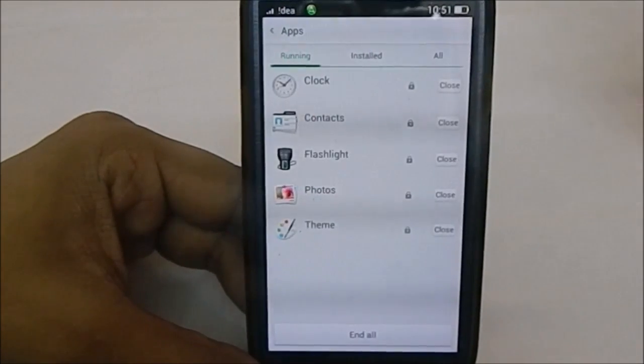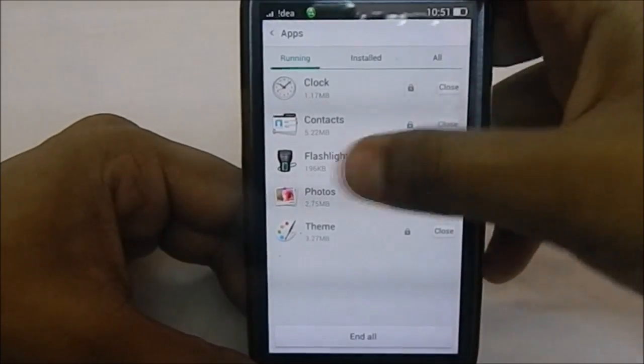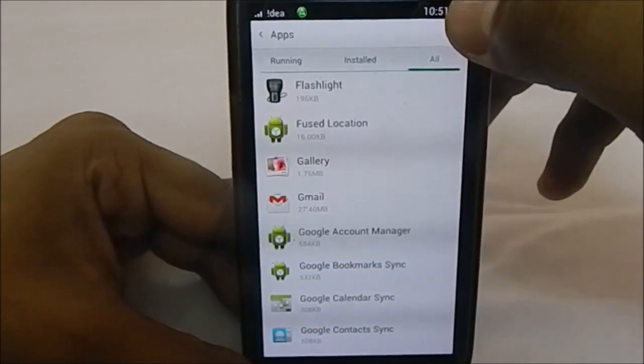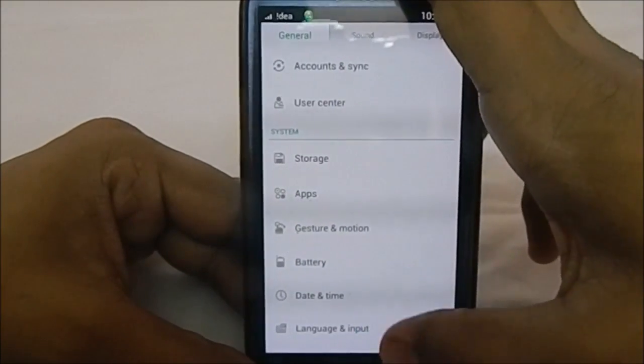It does have a lot of Chinese bloatware since this is a Chinese-based ROM. Most of it isn't shown here, but there is a lot — it is 400MB without GApps, so that accounts for a lot of the bloatware.